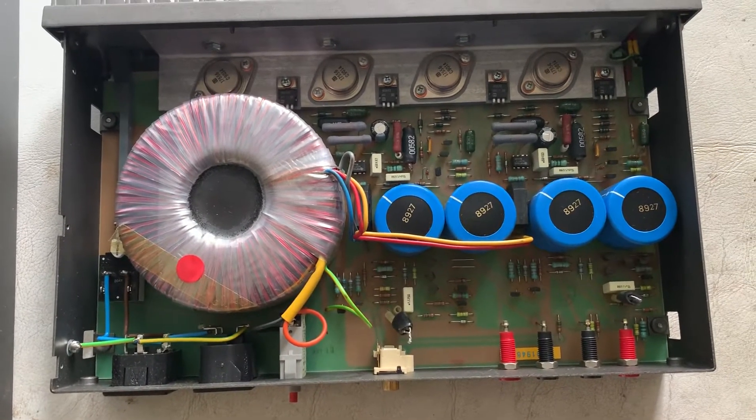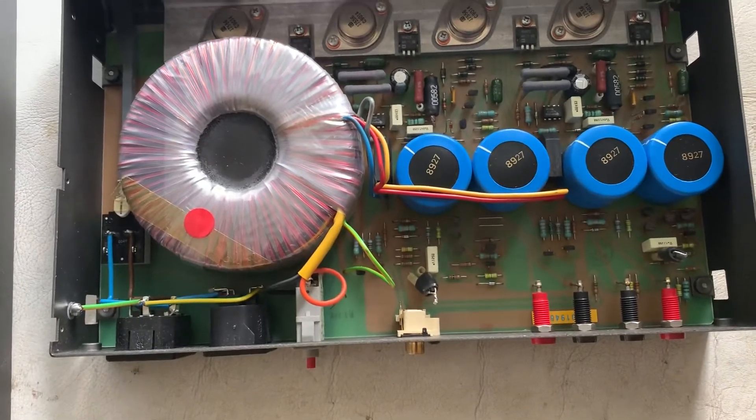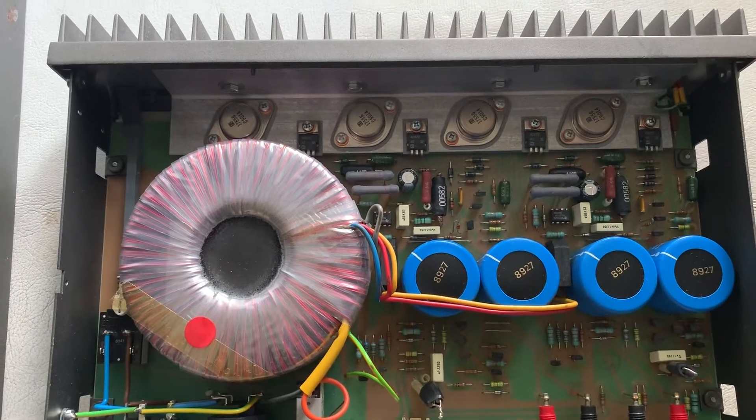It has a toroidal transformer, very large capacitors, and the power amplifier transistors.